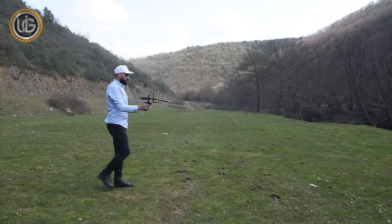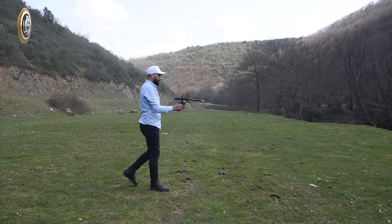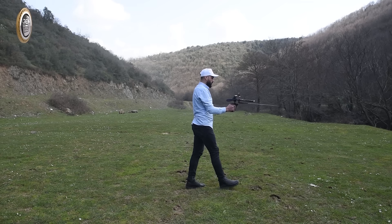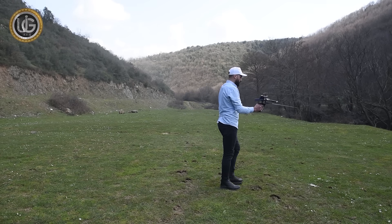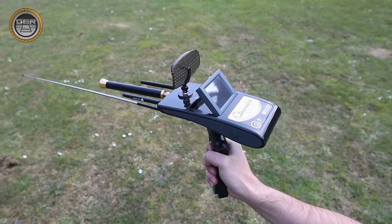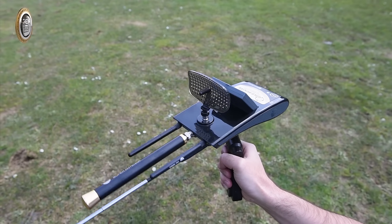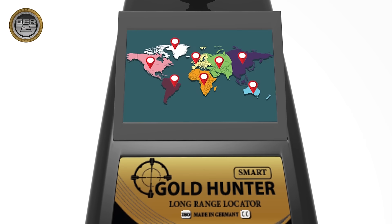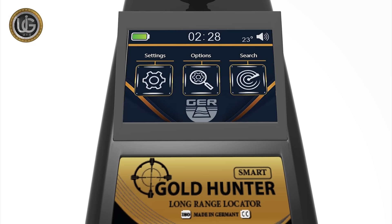The Gold Hunter Smart Device has multiple features to search for gold, buried treasures, precious metals, and diamonds in the ground. These include super speed in capturing targets and locating them accurately, a system for determining the depth of the target easily and with high accuracy, and a system for specifying the continent in which to search.